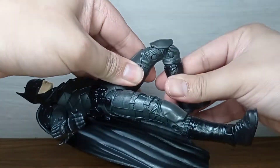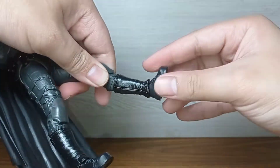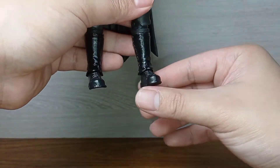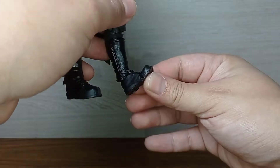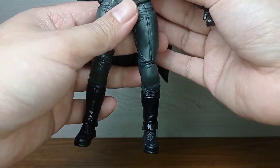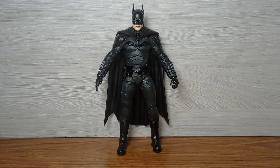He has a thigh swivel and double-jointed knees. The boot is a separate piece of plastic, so you can rotate it to make it look appealing. He also has ankle pivot articulation as well as toe articulation — it goes down and up. The toe articulation is a very nice addition, and that's about it for the range of motion on this figure.